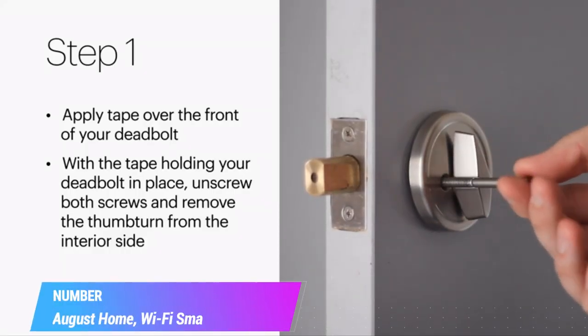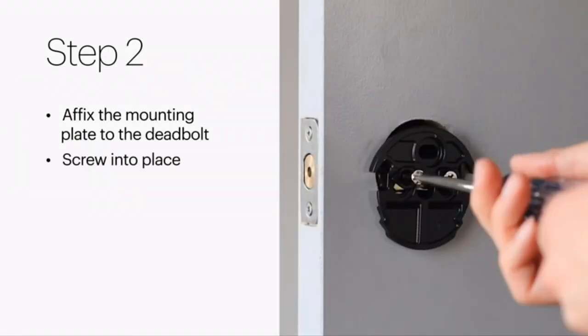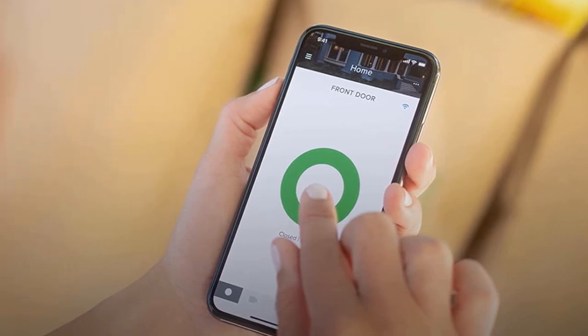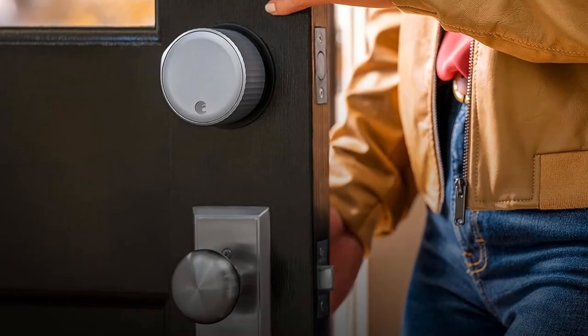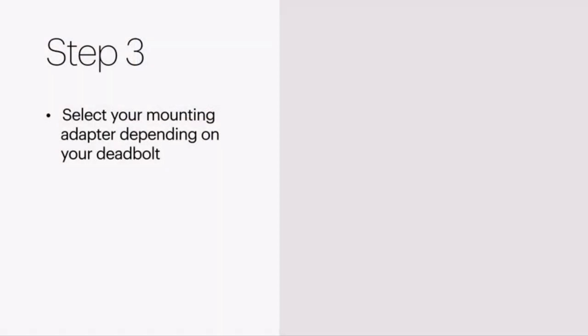Number 3. August Home Wi-Fi Smart Lock. August Smart Locks fit on the inside of your door, making your regular deadbolt smarter, more secure, and way more convenient. Keep your keys just in case. Connectivity protocol: Wi-Fi. Note: measure your door's backset, cross-bore, and thickness to ensure you find the right fit.